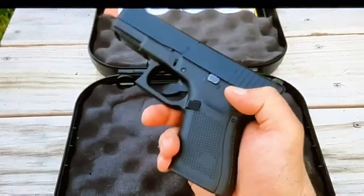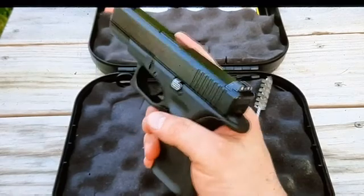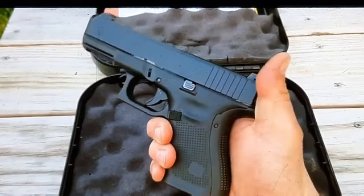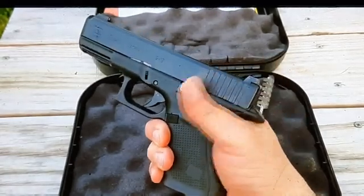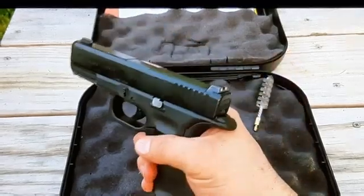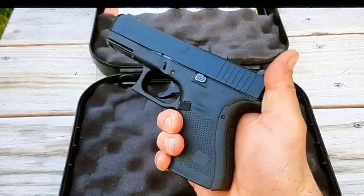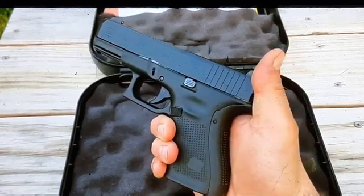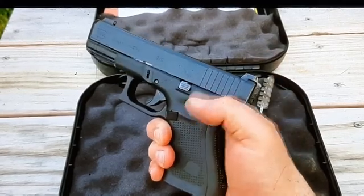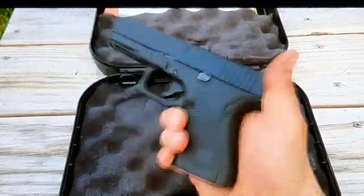What led me to buy this — I didn't know if I was going to get a Gen 4 or Gen 5. I kind of got my heart set on the Gen 5 because it has the Marksman barrel in it. The Marksman barrel is supposed to be more accurate and you can shoot your lead reloads in it. I was also leaning towards the Gen 4 because it's a bit cheaper — I could get the Gen 4 for about $450, whereas I knew I was going to pay around $600 for the Gen 5 at the time.